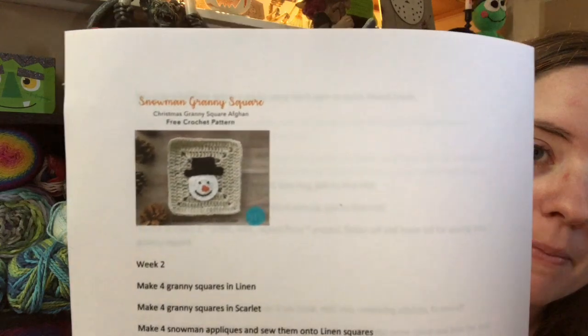I got the red squares for the first week done. Now what I'm going to be working on today: for week two I need to make four more of the brown/beige color squares and four more of the red ones, and then four of the snowman appliqués. I have the square pattern and the snowman pattern. I'll probably work on the squares first because they're kind of mindless and I can watch TV while doing them. I might be able to get the squares done today, maybe not the snowmen — it depends on how long the squares take.